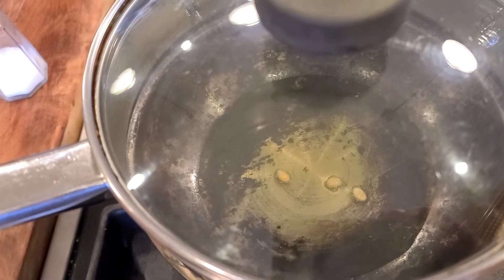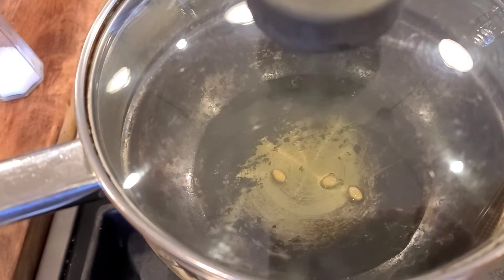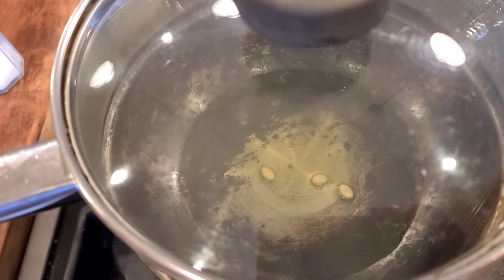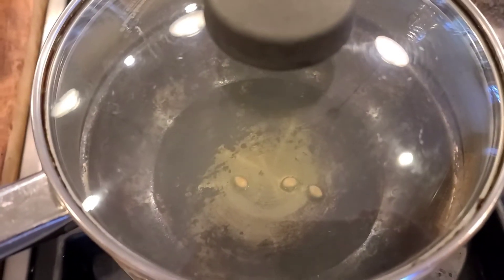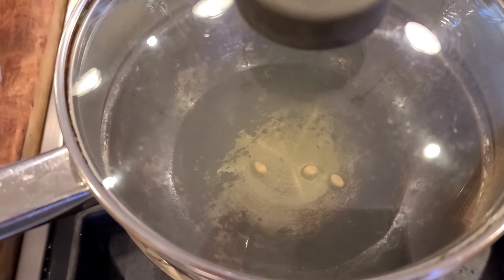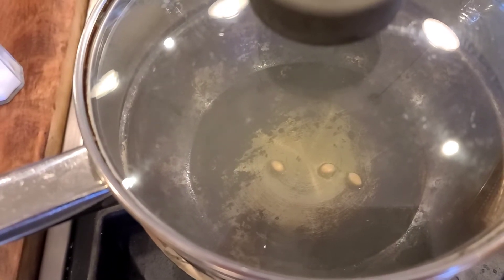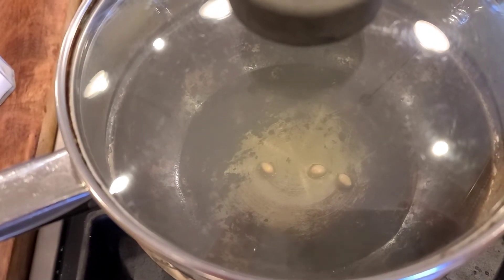Once those three pop — and you have to wait until all three pop — then you toss in the popcorn. I'm making a third of a cup. Then just shake it and kind of keep it a little bit higher than the heat. I need two hands for this, so I'll do that.